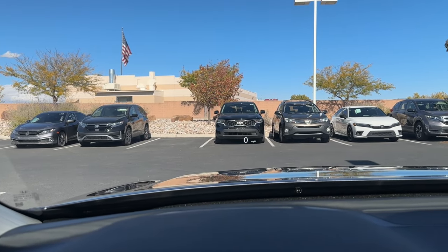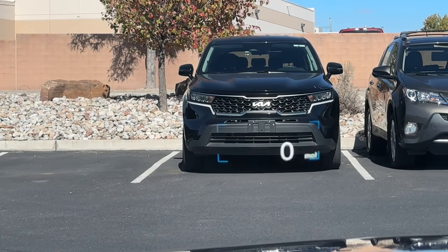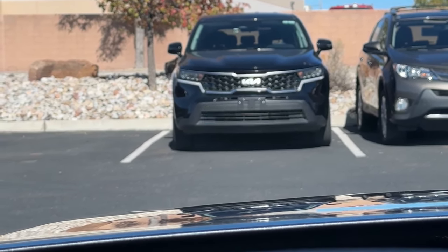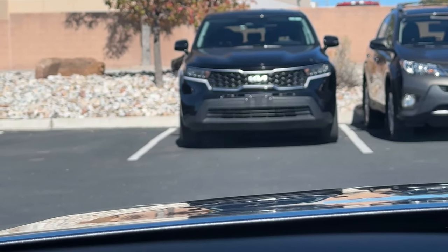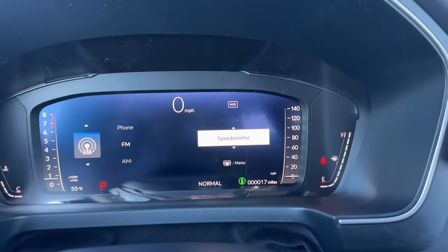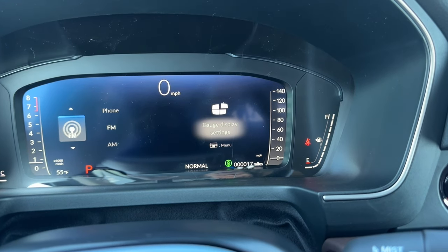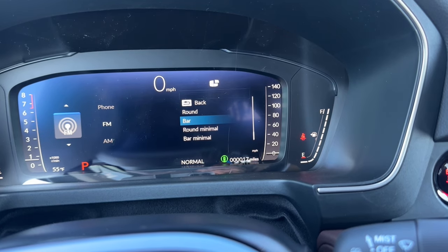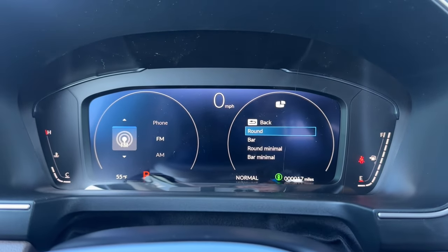You have a heads-up display — you can see the speed reading right there. You can view different information on the HUD: navigation with speedometer, driver assist with speedometer, just a speedometer, or off. I like the compass option. You can also change the gauge display from bar style back to round if you prefer the traditional round gauges instead of the bars going up and down.